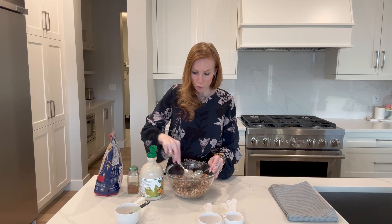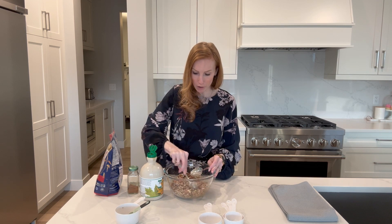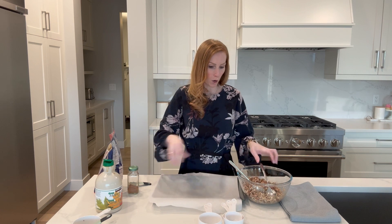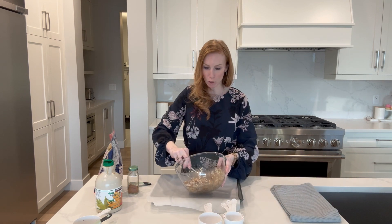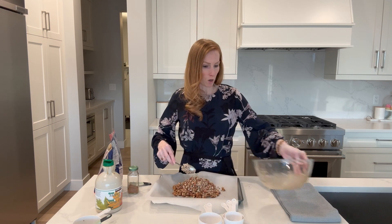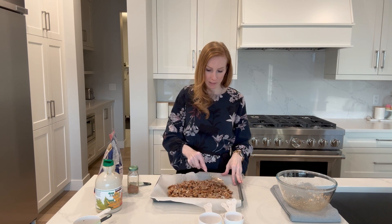Now we're going to take a baking pan — a cookie sheet — lined with parchment paper. I've already done this so I'll just grab it. Go ahead and pour your almond mixture onto it.